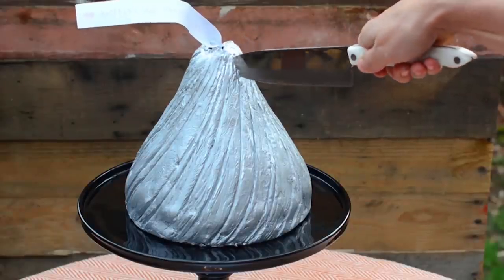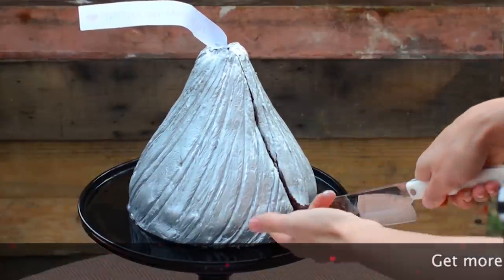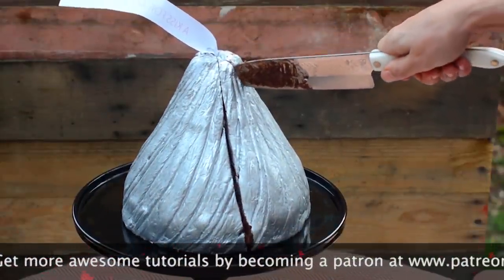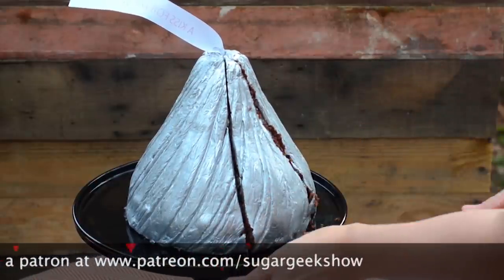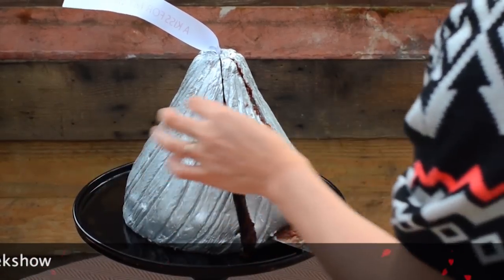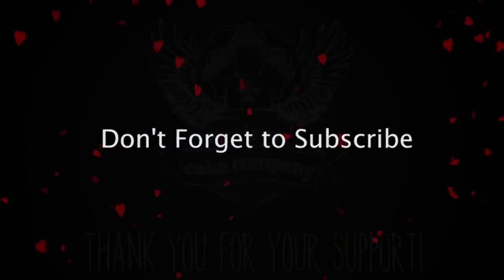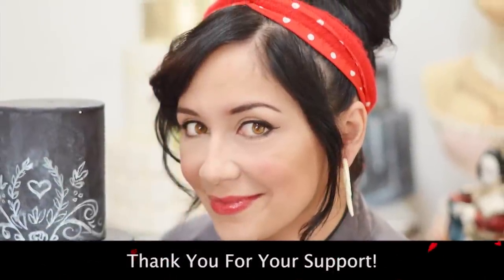Let's serve up our valentine! I also want to remind you that if you want to see more tutorials, I have tons on my Patreon channel at patreon.com/sugargeekshow. Becoming a patron supports me and my tutorials, and gives you access to all my old tutorials — it's an incredible resource. Please don't forget to subscribe to my channel. I really appreciate you watching and your support. See you guys next time!